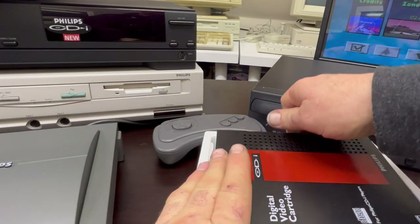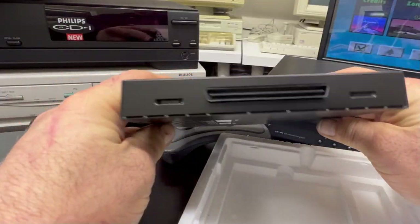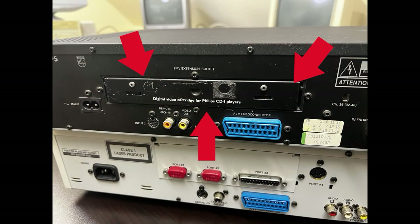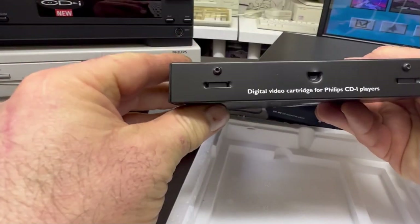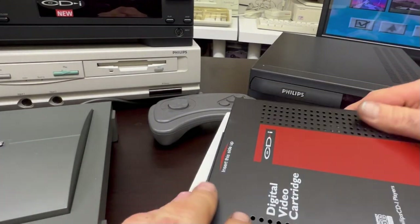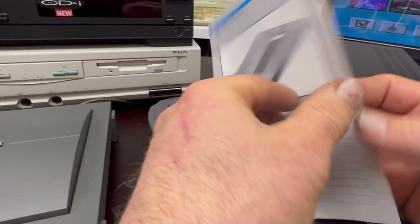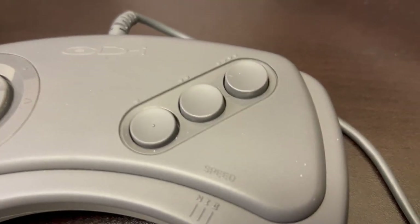This was quite an expensive unit to purchase back in the day — almost as pricey as the player itself. It's all proprietary, contained inside a little caddy that slots into the back of the machine. The 615 has one built in, as does the 470, so no need to mess around. I have no idea why that wasn't baked into the machine from the start.